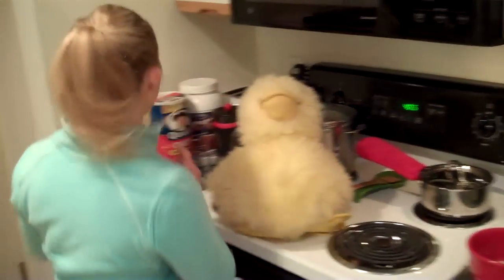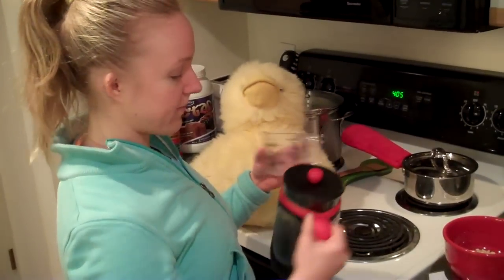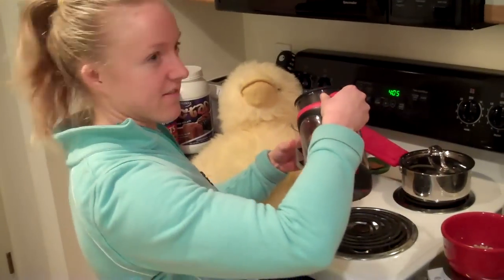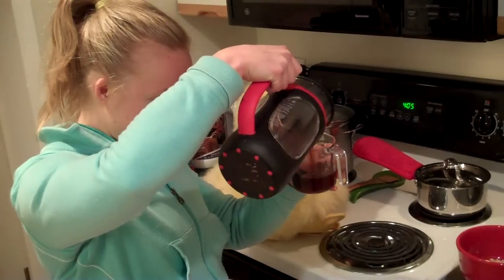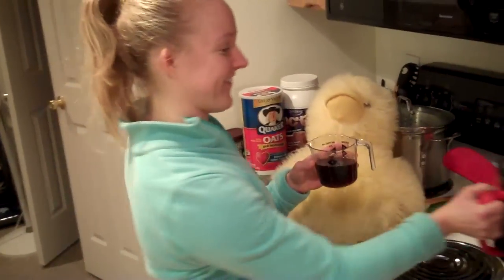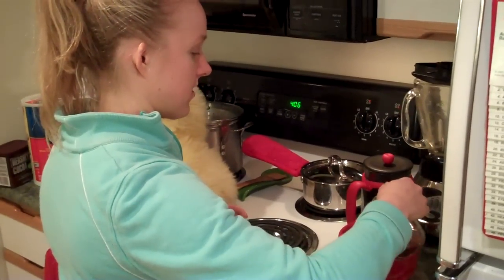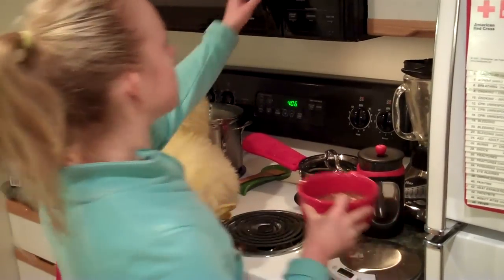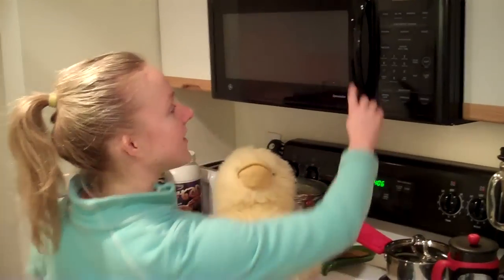Now I'm going to put the liquid in. Since there's 32 grams of oats, I'm going to put about three-quarters of a cup, and I'm actually going to use my chocolate peppermint coffee — gives it a little more flavor. This is a very easy, quick, and delicious post-workout meal. It has complex carbs and at the end I'll be putting some protein in. I'm going to put this in the microwave for two and a half minutes and then add my protein.